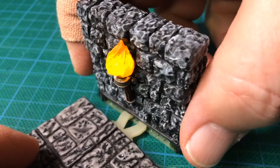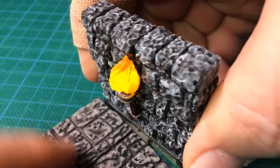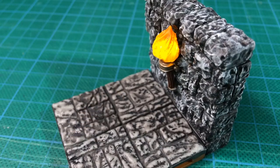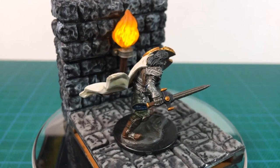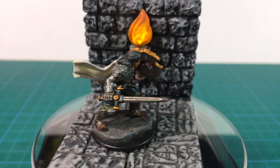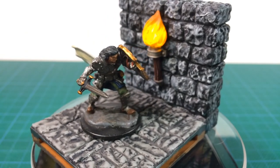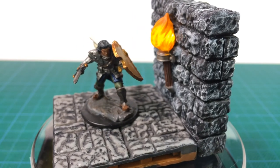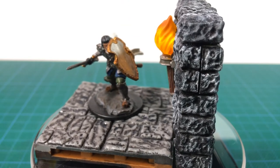The nice part is that while it's assembled to other tiles, you can still access the battery compartment, so you can save battery life by just inserting the battery and holder when you need it. Fat Dragon's LED wall is a great little product — it creates a fantastic look and feel for your dungeon tiles. The torchlight creates some real atmosphere. The battery compartment is very simple, with no wiring or soldering involved. A single LED has a very low power draw, however you will go through some batteries.